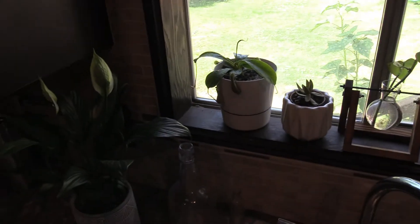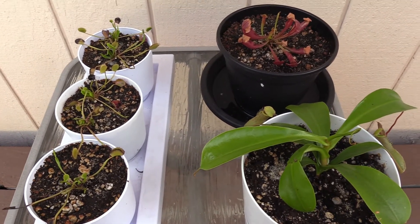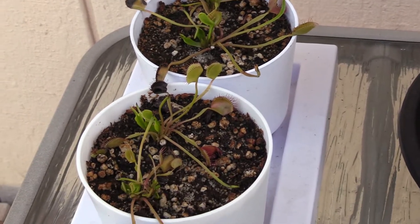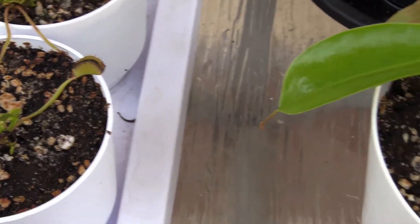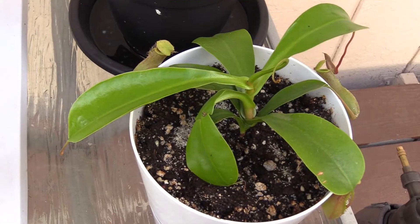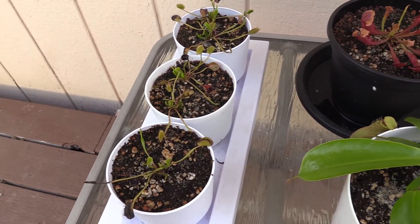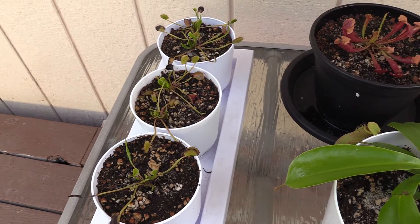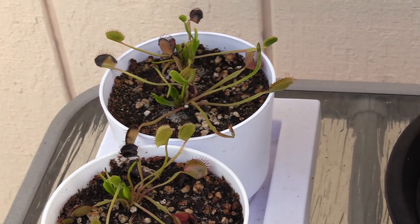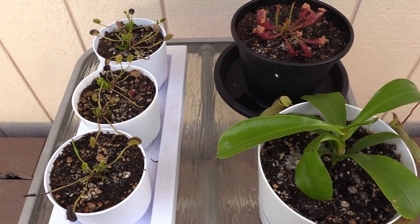Alright guys, that's all of them — that's the update. I appreciate you stopping by. Make sure you subscribe so you can keep getting these updates and see how these plants are doing over the next several months. I'm a little nervous for dormancy coming up, and I was hoping you guys might give some suggestions on that. I'm thinking I might get the Sarracenia and Venus flytraps planted together in a bigger pot before dormancy happens.